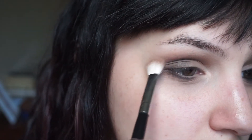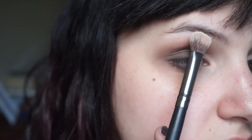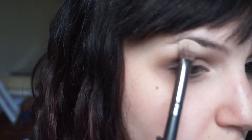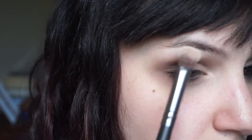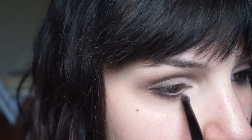So now I'm going in with that first matte cool brown to basically smoke out the whole eye until it looks how I want it. Then I'm going back in with that first ivory shade to highlight my brow bone, as well as placing it on the lid to bring a little more lightness into the darker corner.